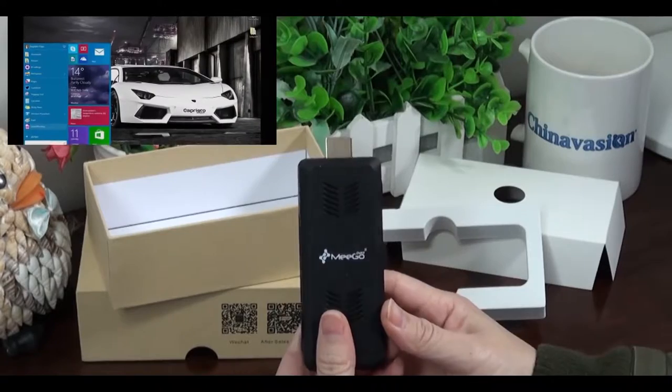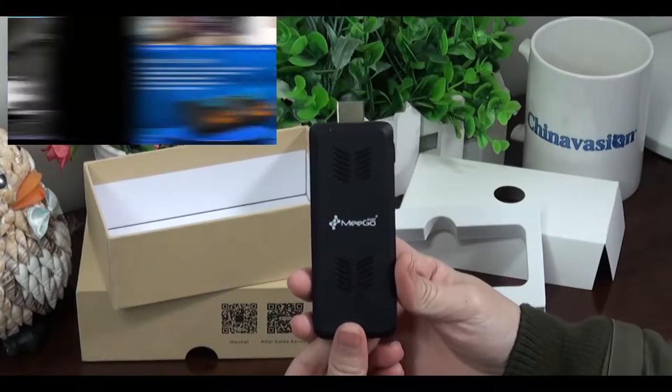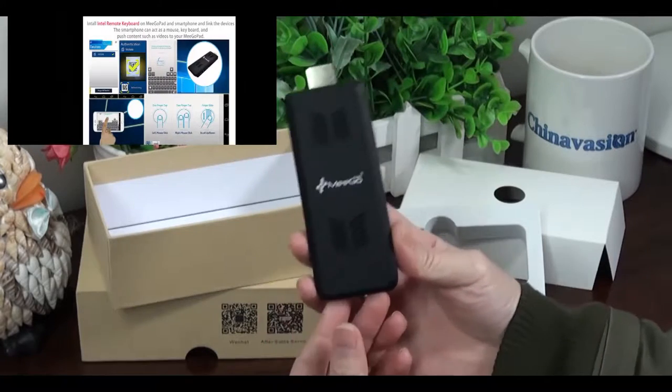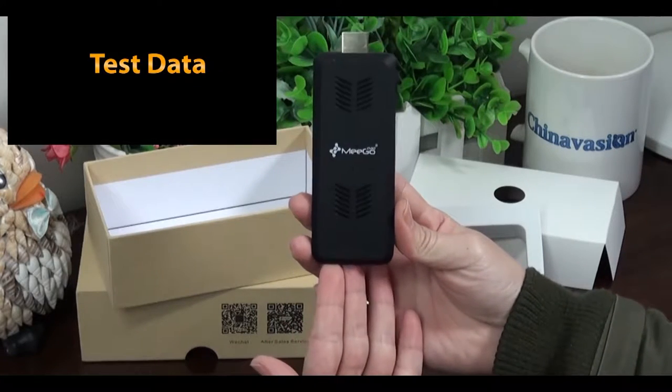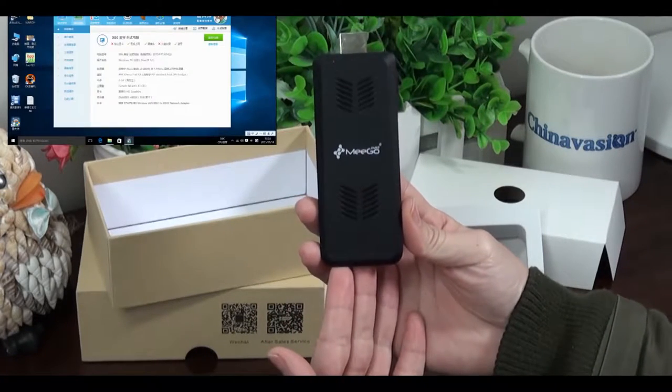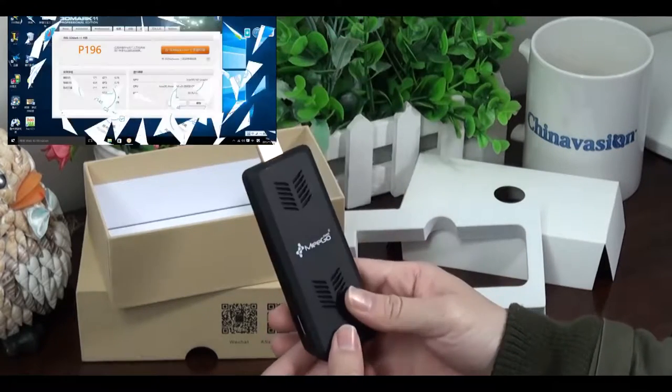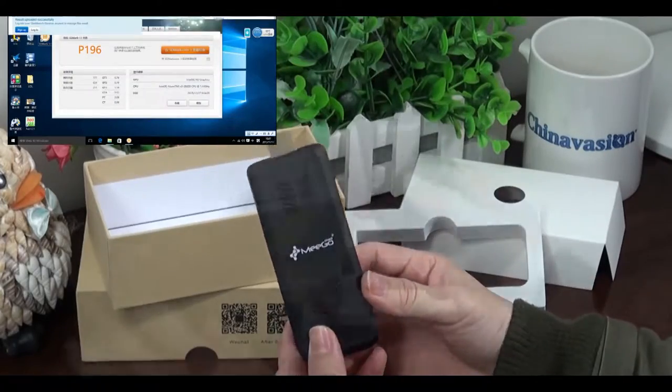One more time to mention — this is our Chinavasion giveaway gift for February. If you want to get it totally free, check out our blog and subscribe to our YouTube channel. That is very easy to do. Follow us on YouTube.